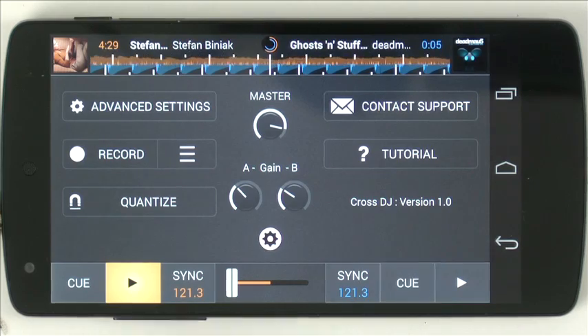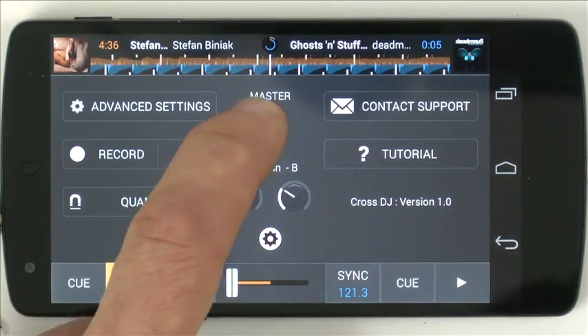So that's Cross DJ in a nutshell for Android. If you want to see what we think about this, go over to the full review on digitaldjtips.com.